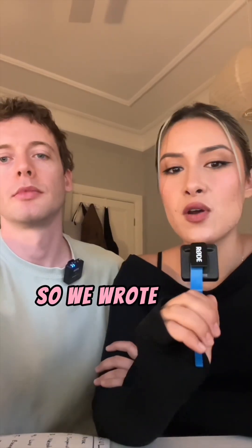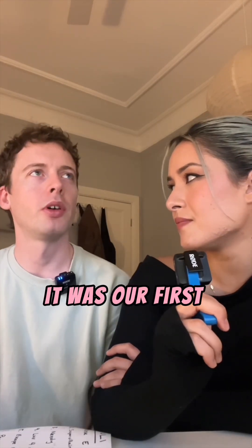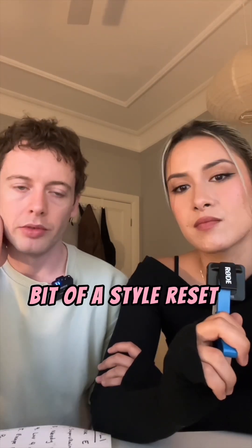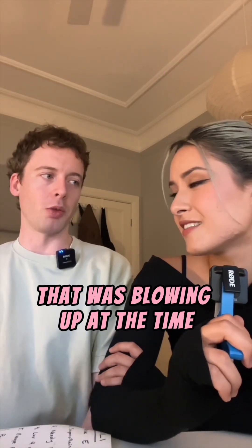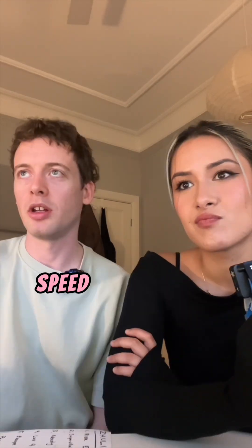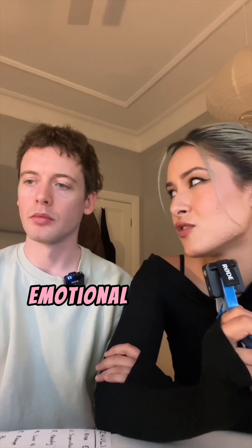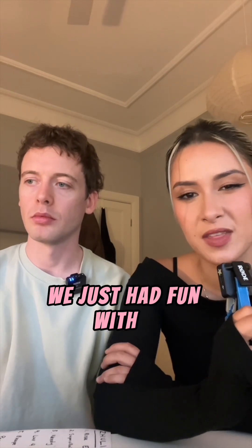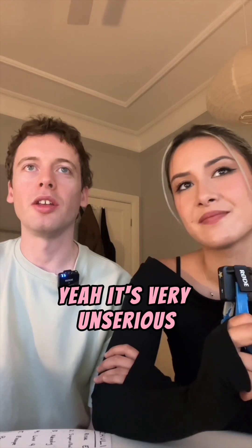So we wrote Speed Dial — when was it? A year ago? February last year. It was our first song in a while. A bit of a style reset as well, getting onto the breakbeaty girl pop stuff that was blowing up at the time, like Pink Panther and Eugene. Speed Dial totally ticks those boxes. We didn't put that much emotional energy into this one. We just had fun with it and I think that's what the song kind of stands for. It's very, very unserious.